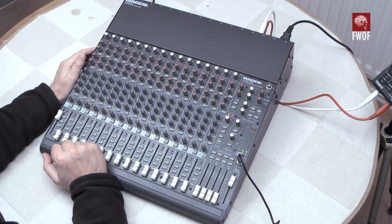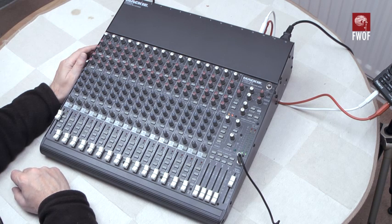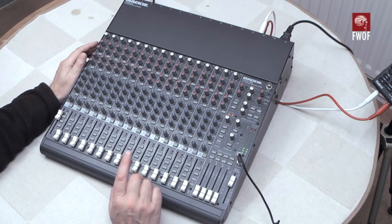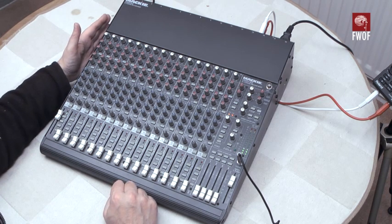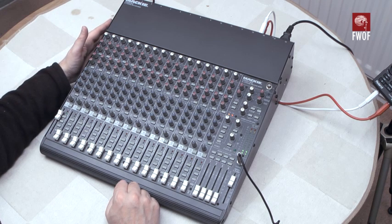That's it really, apart from the lamp socket for a gooseneck — you'd probably fit an LED one now rather than an incandescent one. All the channels are identical so there's no point going through those individually. I'll turn the thing around in a second and have a look at the rear panel. One thing worth mentioning is that the 1604 can be physically arranged in several different ways.